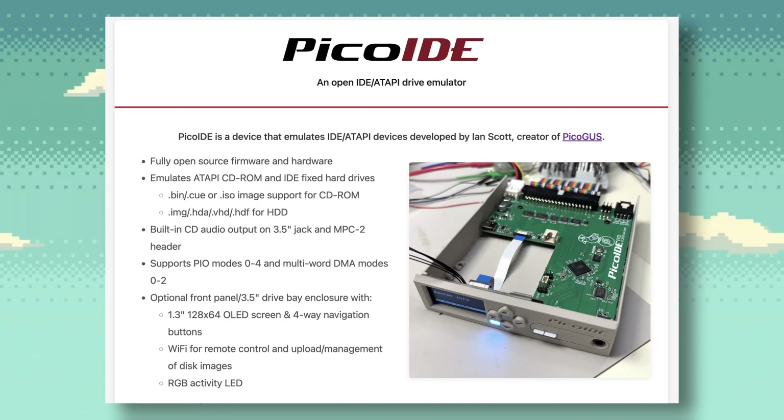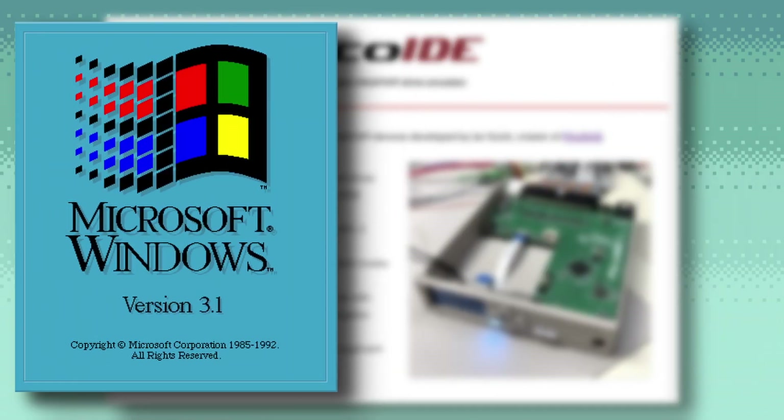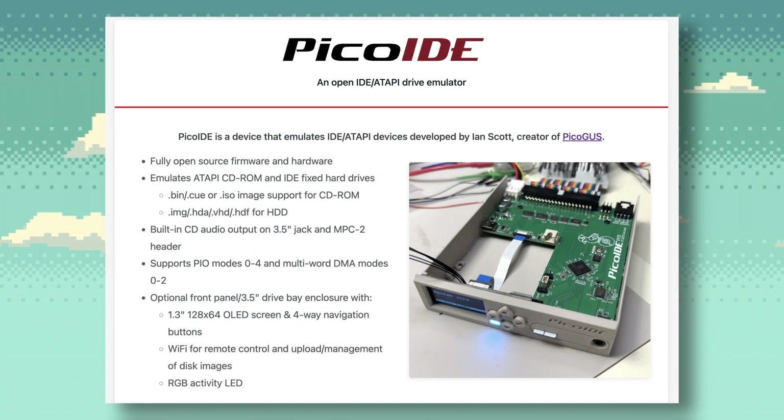This will make it a lot more convenient to have several hard drive images for operating systems. For example, on your retro PC you can have an image for DOS, one dedicated to Windows 3.1, another dedicated to Windows 98, and so on. Also, the CD-ROM emulation is awesome. As CD-ROM drives get older, their lasers might start failing, so having a device like this will allow you to play your games without the need of a physical CD-ROM drive.